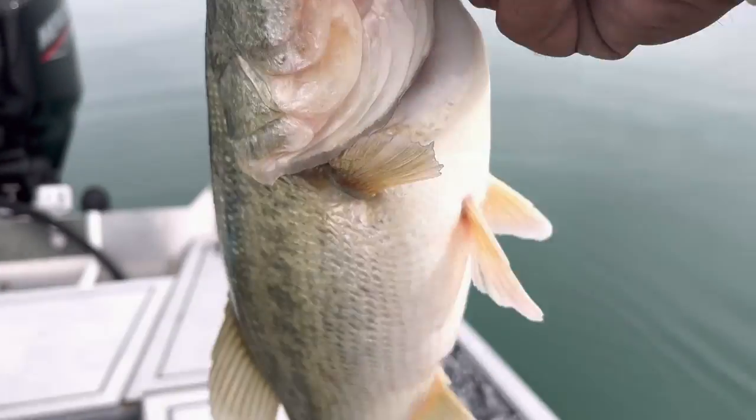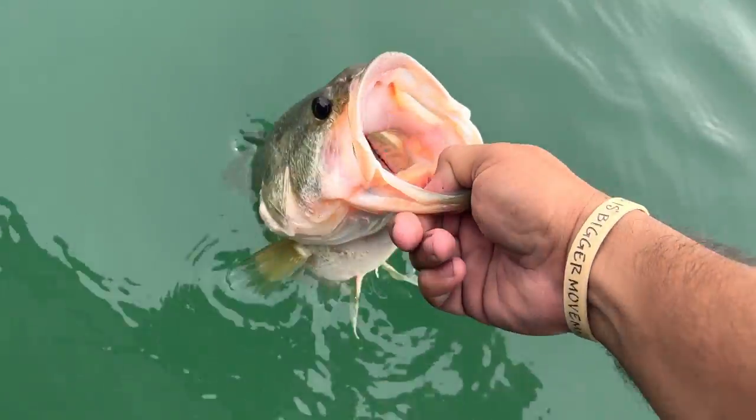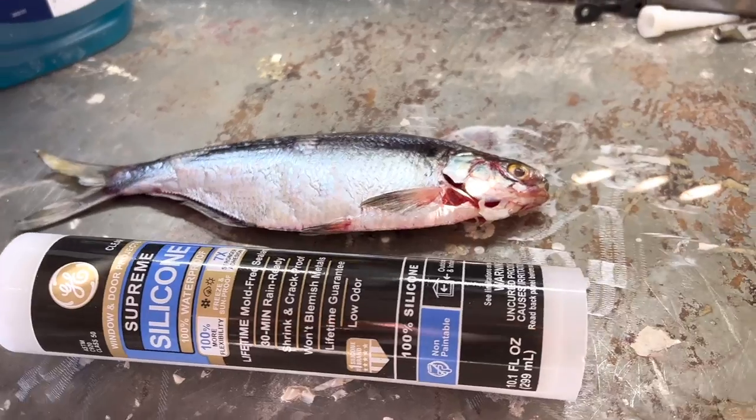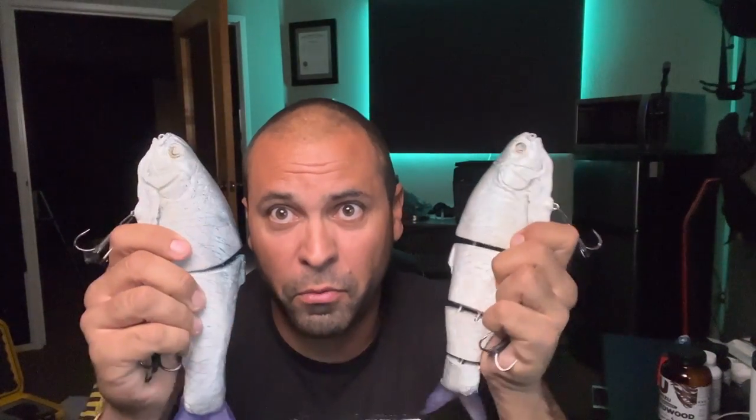So I was fishing the other day, throwing on the shores. There were seagulls everywhere, there were some boils here and there, and lo and behold, right next to me, a dead, perfect-sized gizzard shad was just floating on the surface — and it was an anomaly. I'm so happy it didn't get picked up by a seagull or another fish. It just floated by my boat.